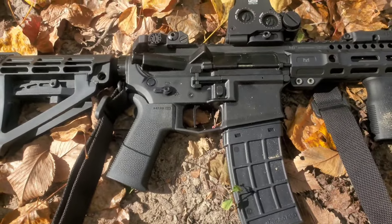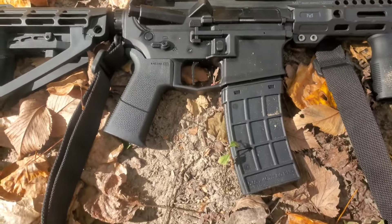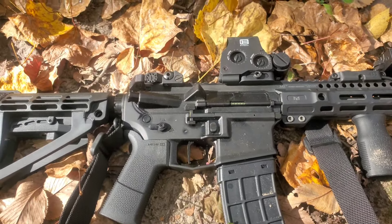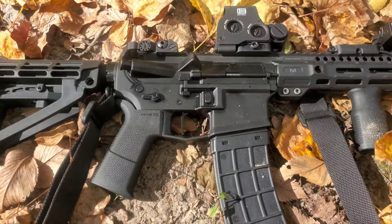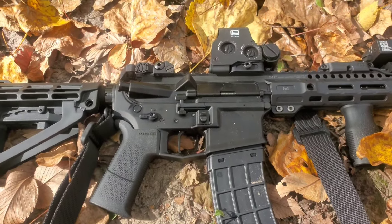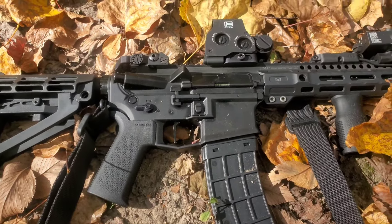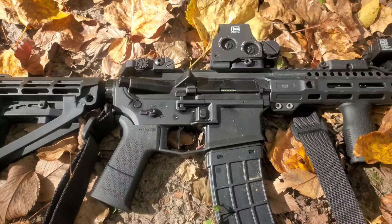Going back to the Ambi lower receivers — do they have an advantage? That depends on who you talk to. Personally, I think the advantage with an Ambi lower receiver comes in with doing administrative tasks. If you have some type of malfunction, it easily allows you to lock the bolt back and clear your malfunction, then get your rifle back up and running. It also allows most folks to reload quicker. But I've seen folks that can reload just as fast with a non-Ambi lower. So I think that's a moot point. When it comes to administrative tasks, the Ambi receiver is the best — that's just my personal opinion.